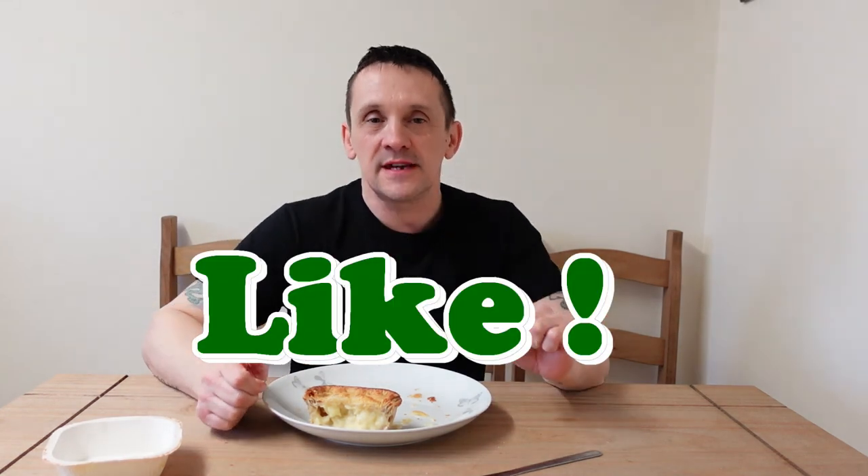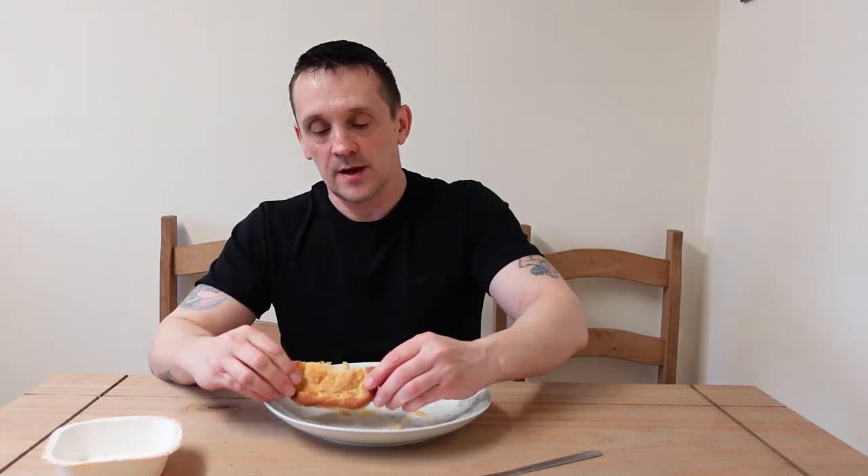Cathedral City cheese and onion pie is getting a like from me today. Would I recommend it? Yeah, go try it — if you like cheese and onion pies, you're going to like this. Leave your thoughts and comments in the comment box below. And until next time, I'm going to finish this off — I will love you and leave you, and I'll see you again on the next review. I'm out of here, take care, see you soon.